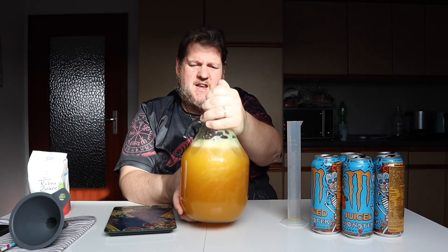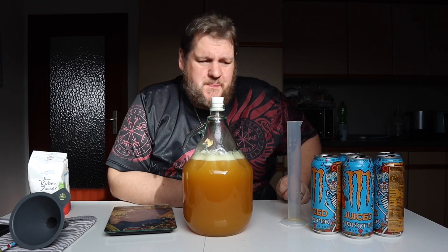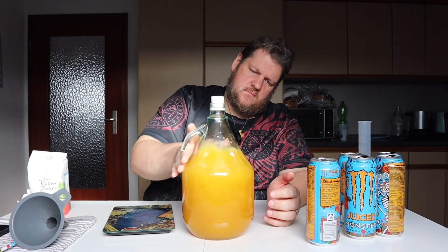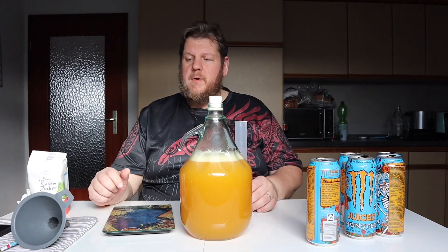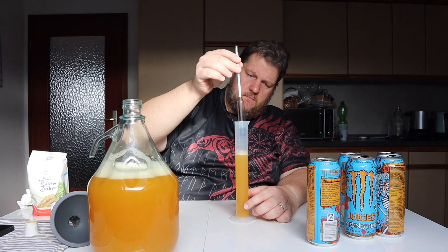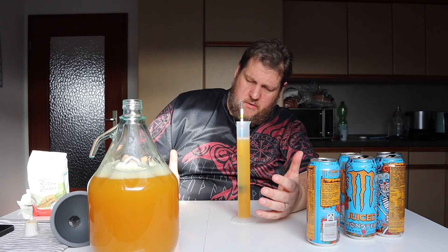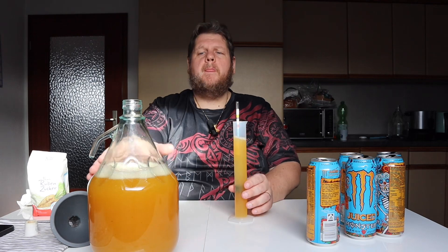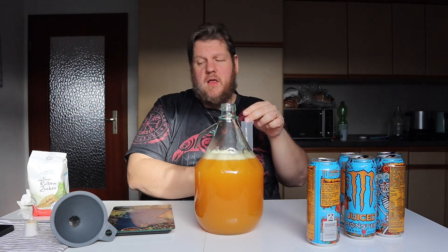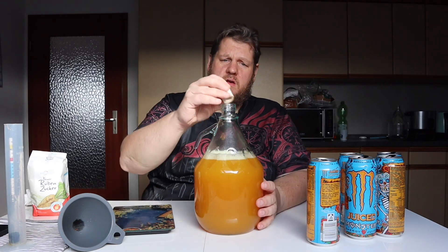It's also a good way to dissolve the sugar. That was an explosion — there's still some CO2. Let's check the gravity first. Perfect — 1.08, like we wanted. So the app works, it calculated well. We still have some CO2 inside, so we'll wait a little bit more.